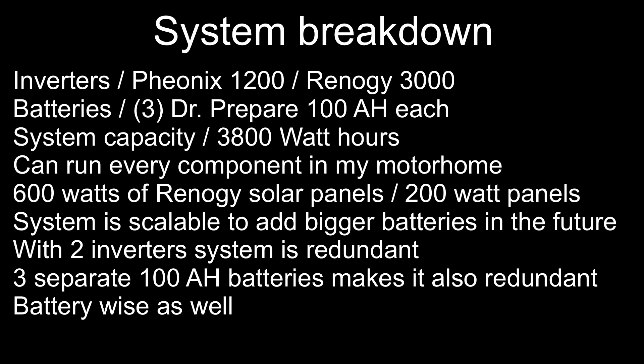System breakdown — Dual inverter system: Victron Phoenix 1200 and Renogy 3000. Three Doctor Prepare 100 amp-hour batteries, total capacity 3800 watt-hours. Can run every component in the motorhome. 600 watts of Renogy solar panels at 200 watts each. System is scalable for bigger batteries in the future. With two inverters the system is redundant, and three separate batteries makes it redundant battery-wise as well. The system totally outperforms a solar generator system.